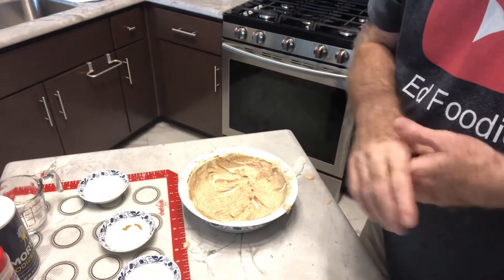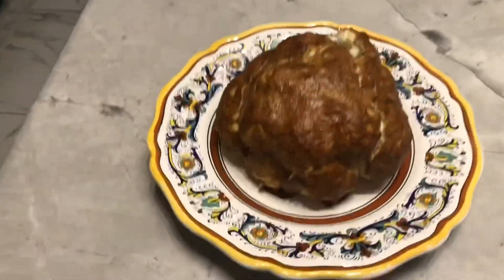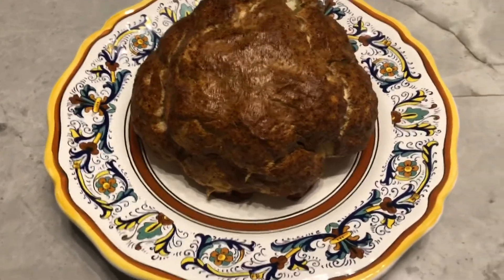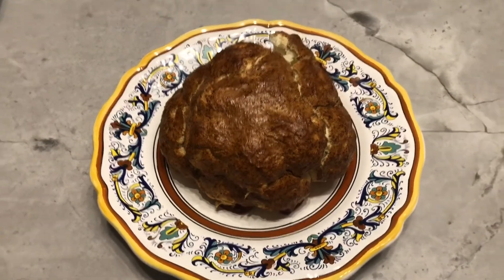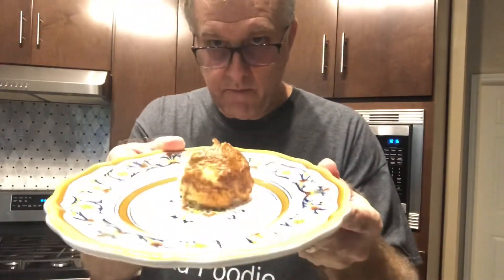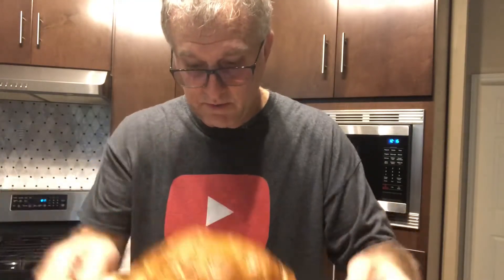I've taken it out of the oven — you can see it's really nice. The yogurt turned into a beautiful brown sauce on top. I cut off a little piece to taste it — it's a beautiful looking dish. There was a lot of the marinade left over, so you can dip it in for even more flavor.